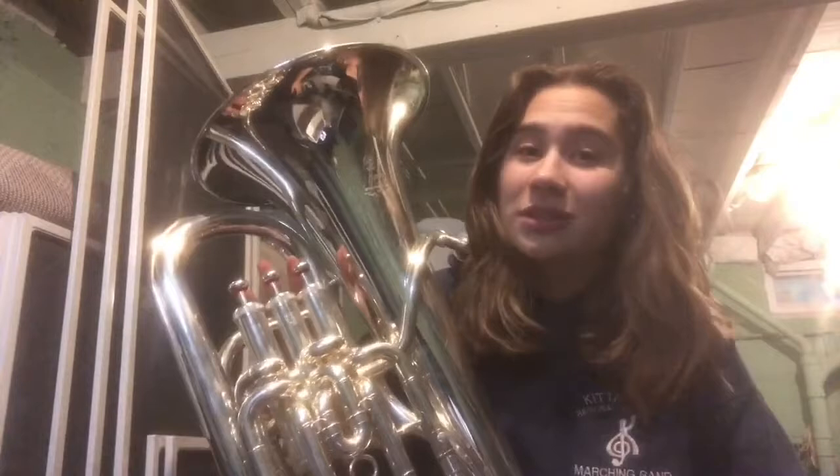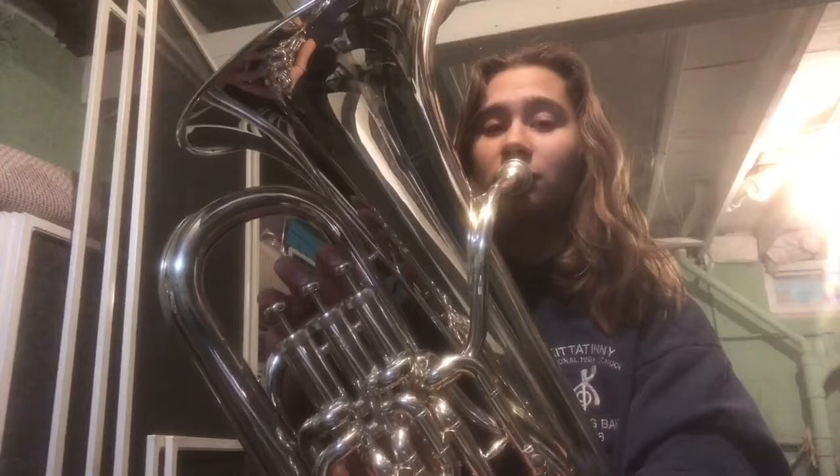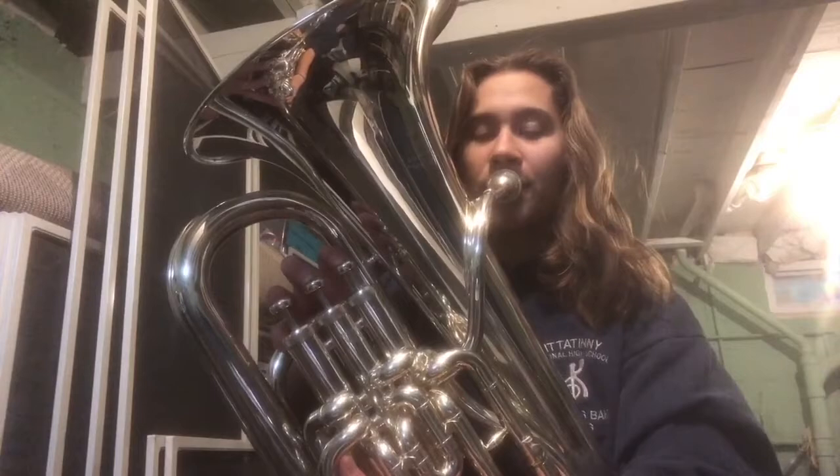And now we've finally made it back to our starting pitch, which is that low concert B-flat, which is that open fingering. One, two. Ready? Breathe. That's awesome, you guys are sounding great.